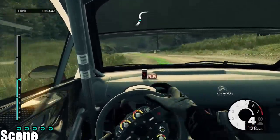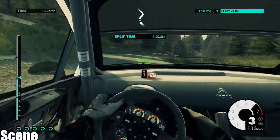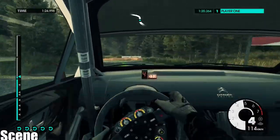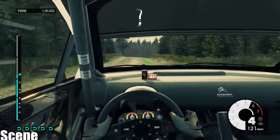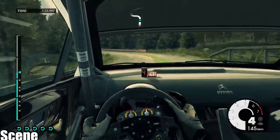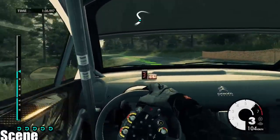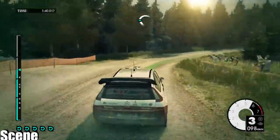Medium right, opens into medium right, into medium left, 100, keep right, over crest, 60, over bridge, medium left, keep in, over crest, medium right, very long, 80.